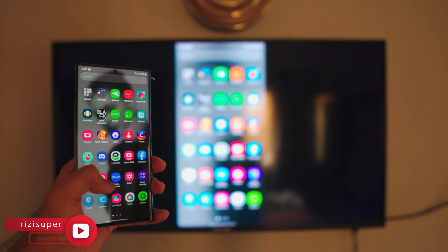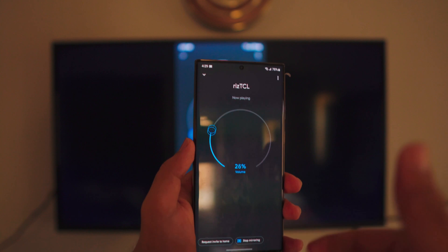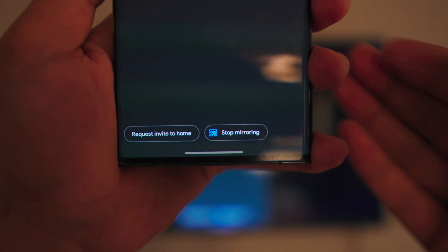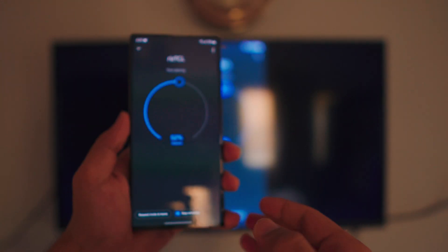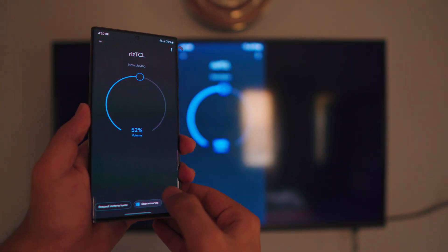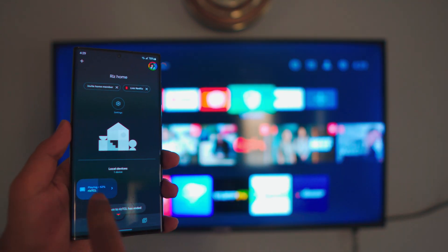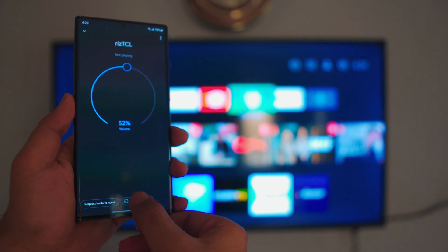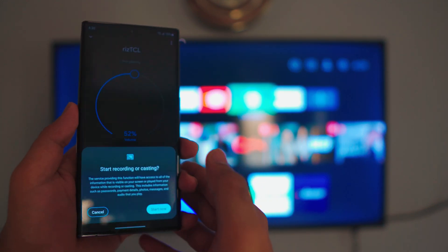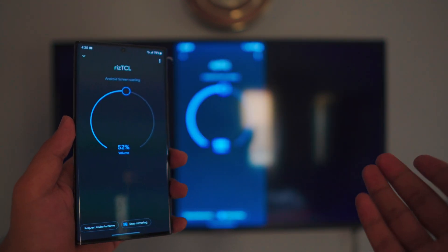To stop mirroring, go back to Google Home. If your TV is connected, you'll have the option to 'Stop Mirroring' at the bottom instead of 'Cast My Screen.' Just click on 'Stop Mirroring' and that's it. If you want to connect again, just click on your TV and click 'Cast My Screen' again — and that's it. You will be automatically mirroring your Samsung phone to your smart TV.